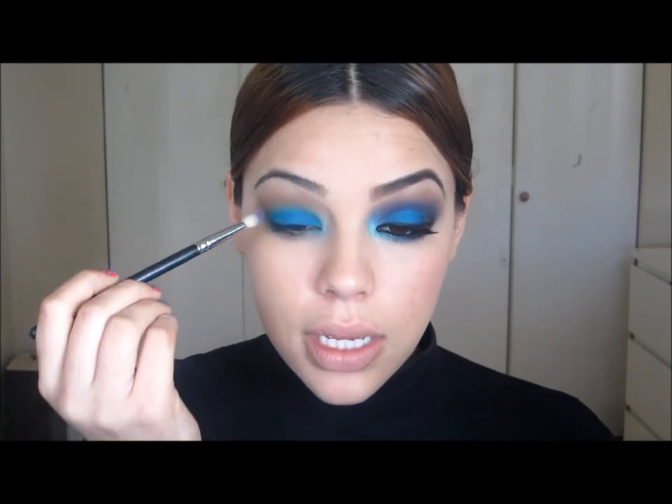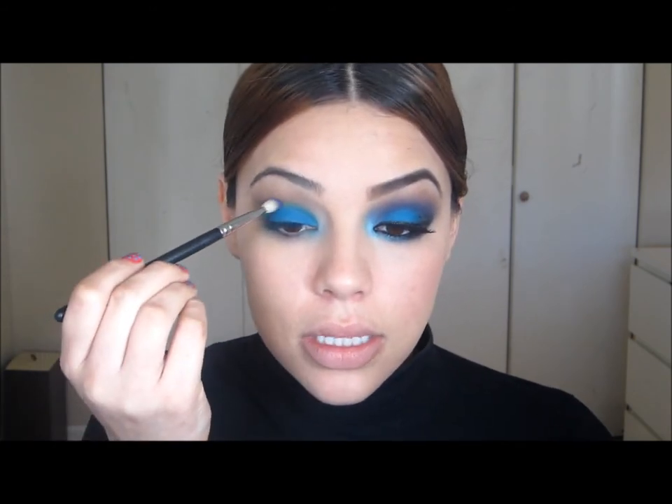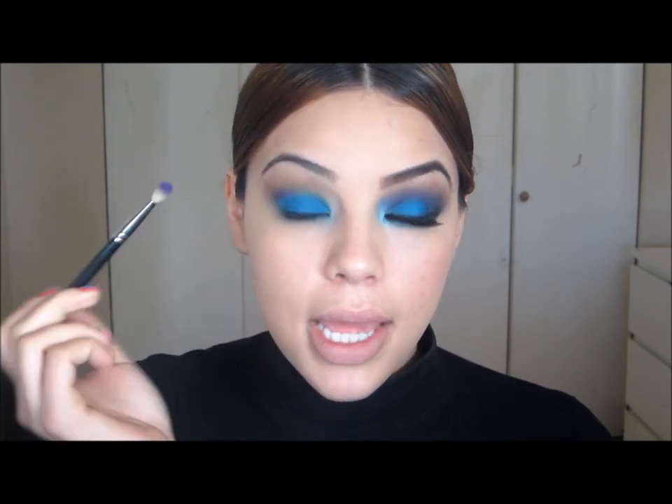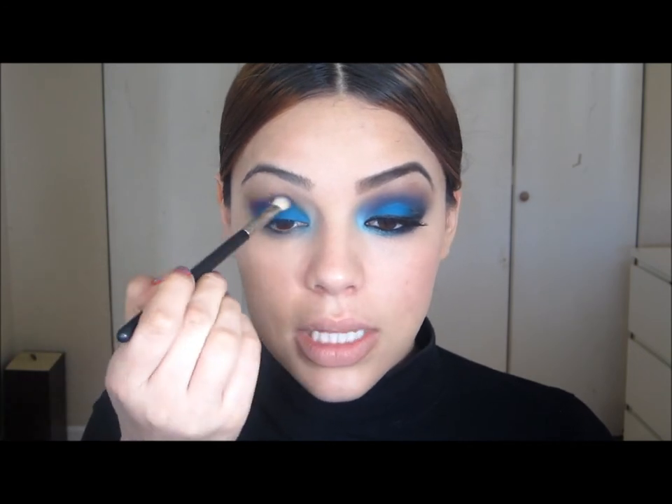Once I have that, I'm going to go into a purple. The purple I'm going to use is by Makeup Forever and the color is number 92. I'm going to take this with a 217 by MAC and build the color up slowly. I start dabbing the color on my socket, beginning in the outer corner and working my way in. You want to start slow so that you're able to blend this color out nicely.